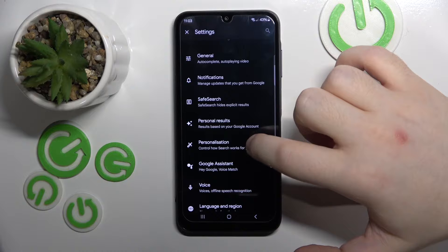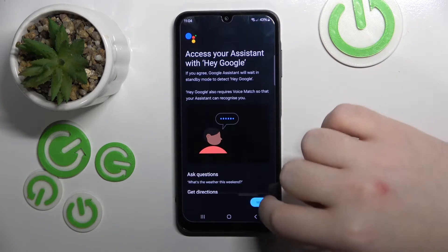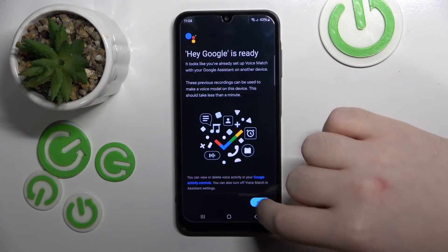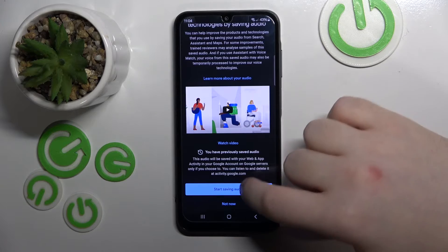Now click on Google Assistant and then click on Hey Google and Voice Match. Now click here to enable Hey Google. Then click more and I agree, next and now click start saving audio.